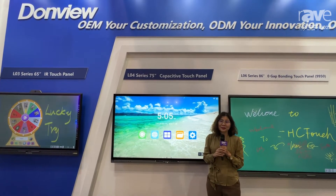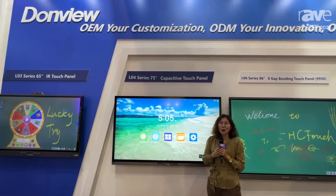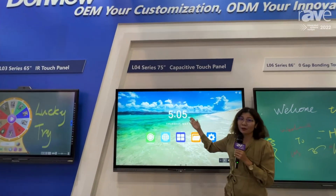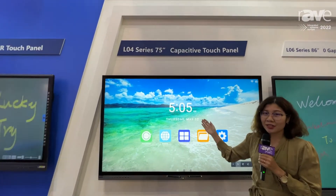Hello everyone, this is Maurice from Dongville and H2C Touch. We are at the ISE show and today I would like to introduce you to our L04 capacitive touch panel.